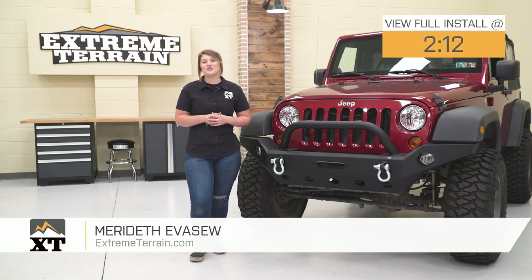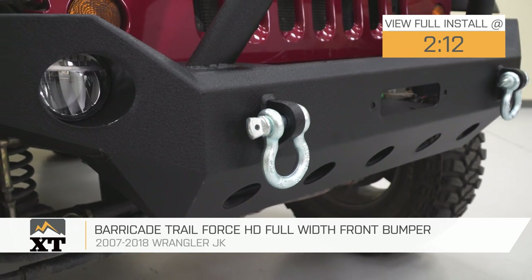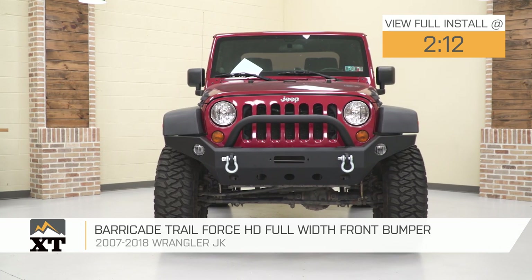Hey guys. So today I'm here with the Barricade Trail Force HD full-width front bumper, fitting all 2007 to 2018 JK Wranglers. So if you're in the market for a heavy-duty front bumper that's going to provide a lot of functionality, utility, as well as a ton of styling, then this option by Barricade is going to be a really good one to take a look at.